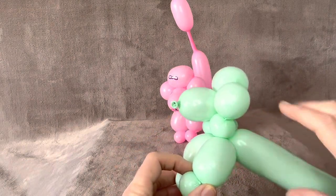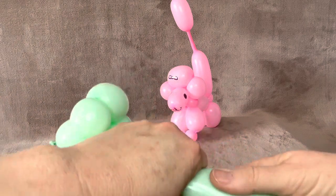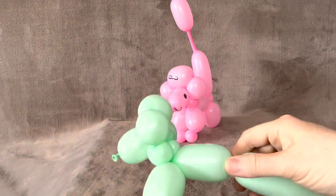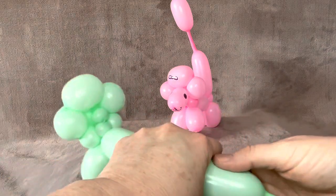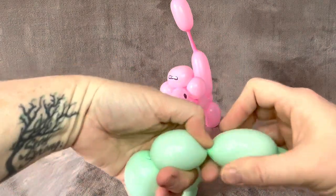And then you know how they always get that really interesting cut that makes them look such like a poodle. Then we're going to have another, say two and a half inch — you want it to be slightly bigger than what you have here. And then roughly two inches again.